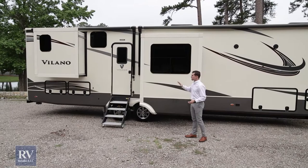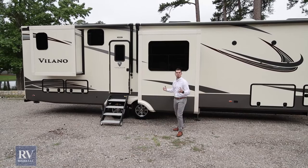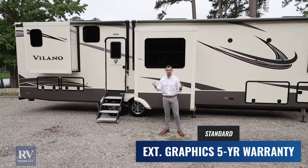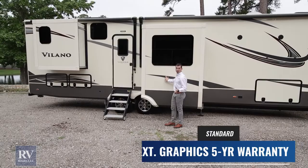Coming around this side of the Volano, you notice just the eye appeal of the outside. Once you have the T-60 fiberglass, they're putting BGF graphics out of Wisconsin on these — shipped all the way down because they have a five-year warranty. There are lots of manufacturers who will just use an automobile sticker or a small cheap sticker with maybe a one-year warranty. This is a vinyl decal with a five-year warranty, and they really hold up well.